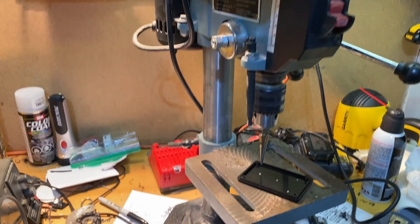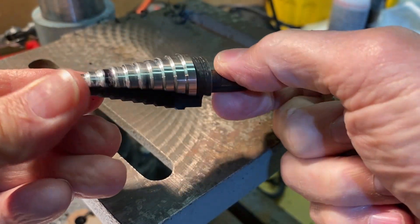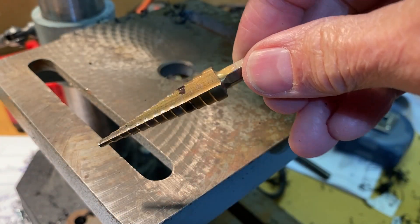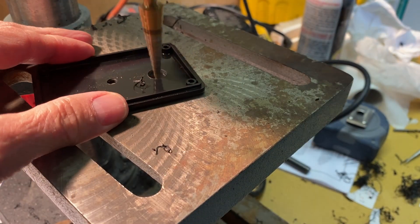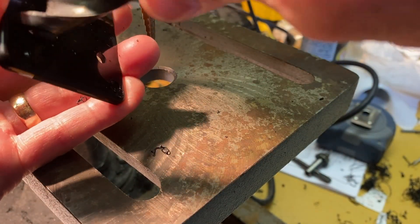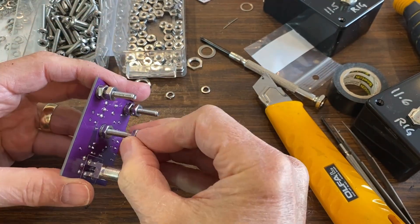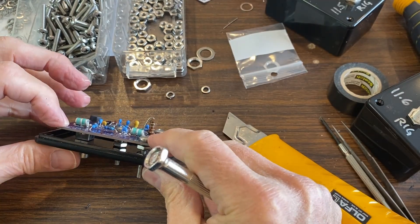I have a drill press, but you could probably drill these out with a hand drill. Step bits are a must-have for building things — make sure you get one with deep enough steps to penetrate the plastic. Drill out the coax connector and screw holes. If you did everything right, the board should easily mount onto the lid of the box. Add nuts to each screw and carefully adjust them so the board is level with the lid.